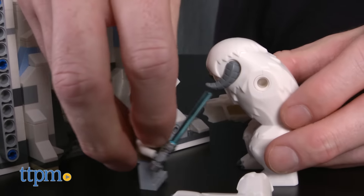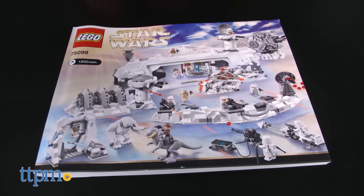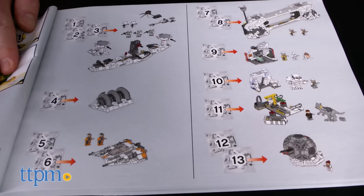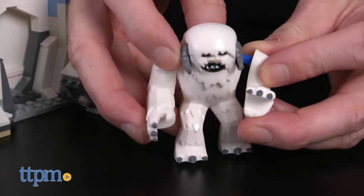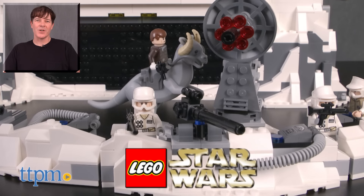The Assault on Hoth set is for LEGO builders and Star Wars fans ages 12 and up. We think fans as young as 10 will like it also, and it's definitely going to be a hit with adult collectors. The directions are clear and easy to follow in one large booklet. This is a large set with a long build time that will probably take about 4 hours to complete. For where to buy and current prices, check us out at TTPM, and subscribe to our YouTube channel for more reviews every day.